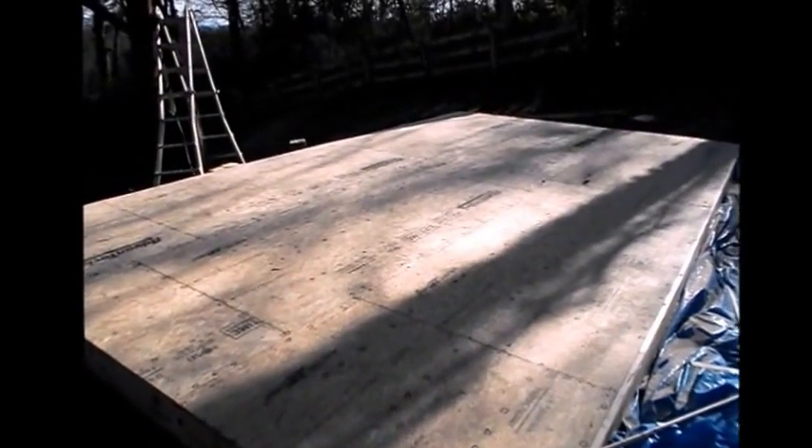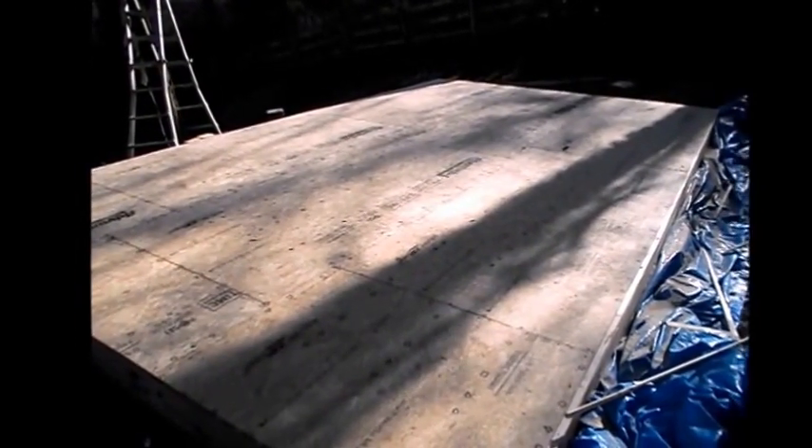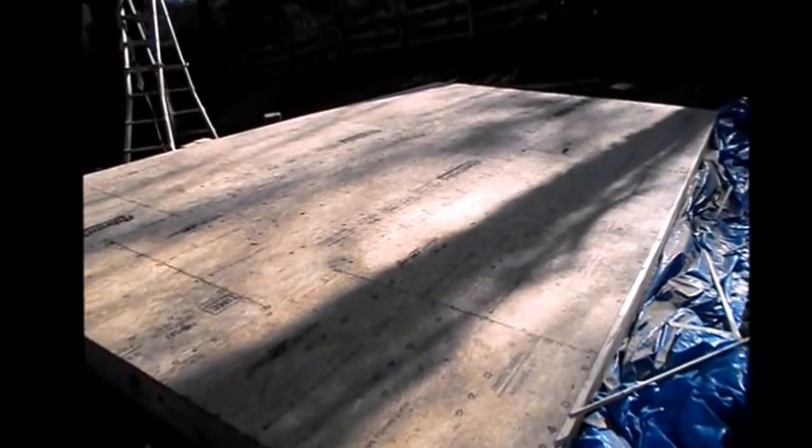Hey everybody, this is Greg with Mineral Springs Tilapia. I just wanted to show you the progress on the building. I'm having to do it just about by myself now, so I've had a little bit of help a couple of times. Trying to find some help to stand these walls up — I'm going to get to the walls this weekend.